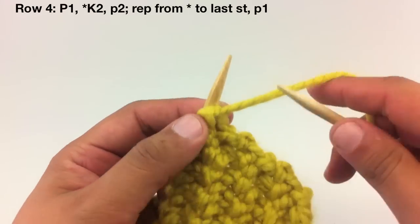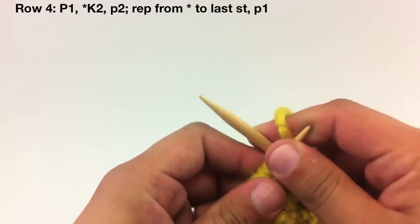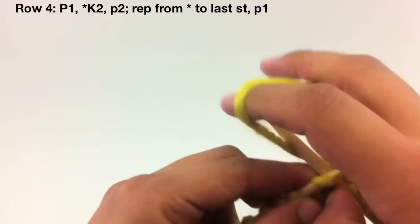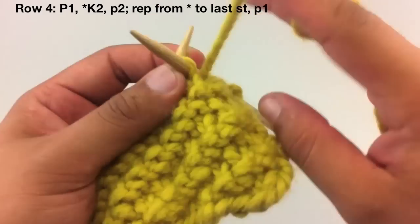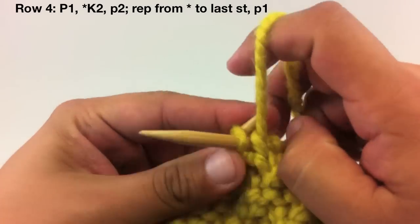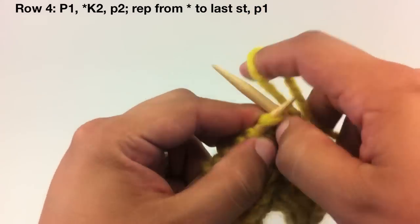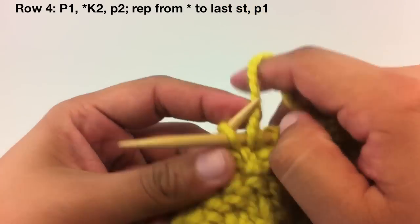Row 4. Begin by purling 1. Then we'll start our repeat by knitting 2, and we'll continue our repeat by purling 2. Continue knitting 2 and purling 2 until you reach the last stitch. When you reach the last stitch, we're going to purl 1.